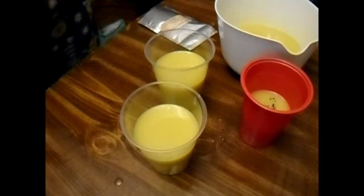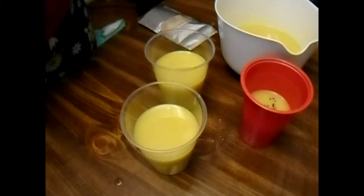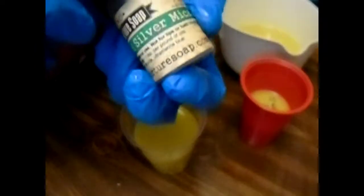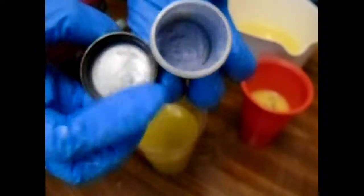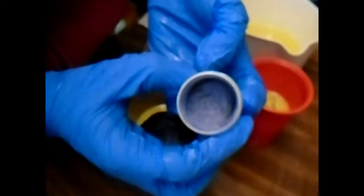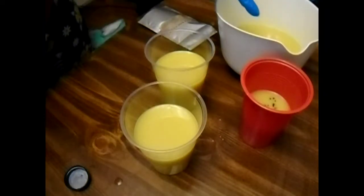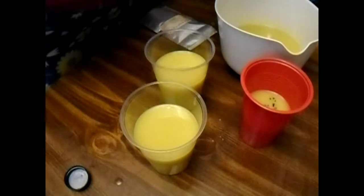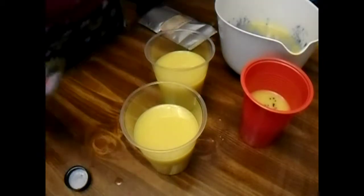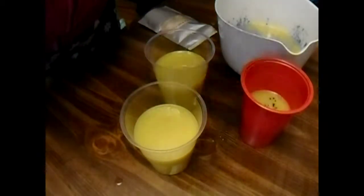The next color is Celestial Silver Mica. It's a blue, silver, purpley color. This is actually going to be my biggest container. It's going to get four teaspoons of the Celestial Silver Mica right in there.